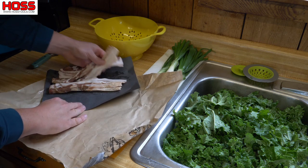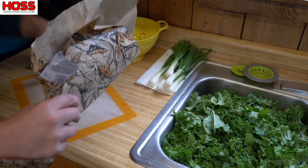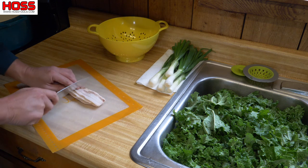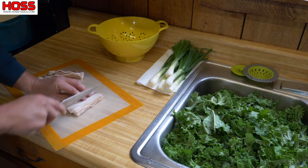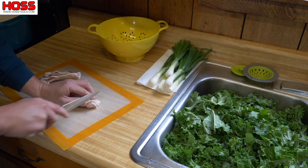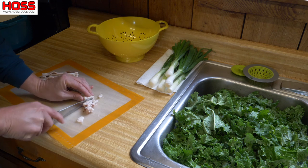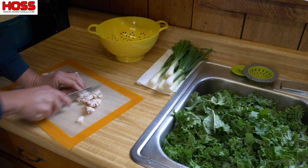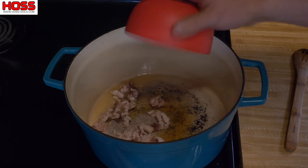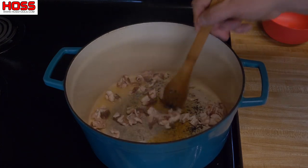We don't need a ton of bacon — just a few pieces will do. We'll save the rest for later. Just gonna cut this up into some tiny little pieces — cut it in half, cut it once that way, then into little bitty pieces. We'll throw that in there and that'll give some good flavoring and kickstart this kale soup. Everything tastes better with a little bacon, right? We'll let that just start getting happy in there.